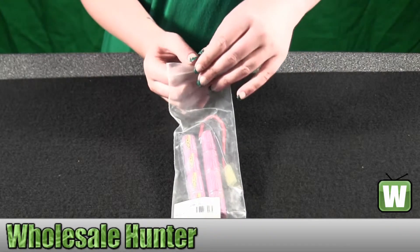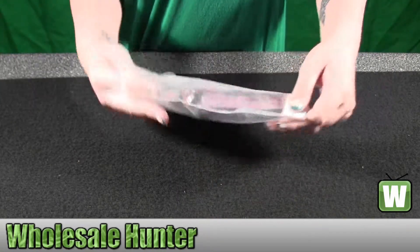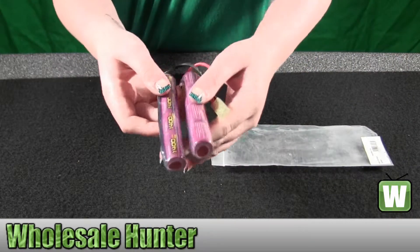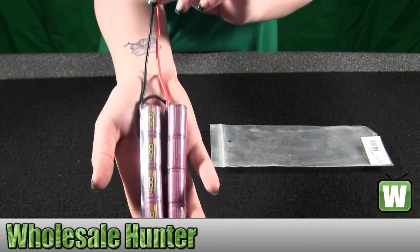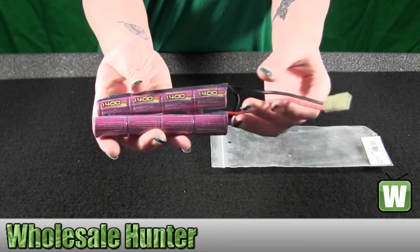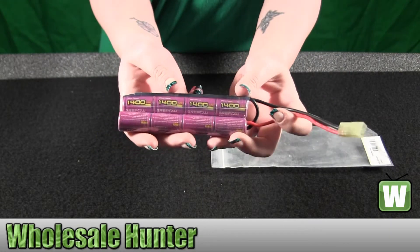I'm going to take this out of the package so you can see what it looks like. I'm going to just hold it up for you here. Again, this is for an MP5A4 or A5, made by Umarex.